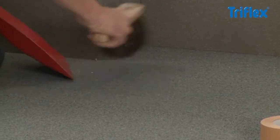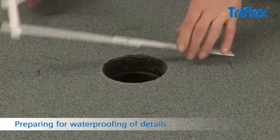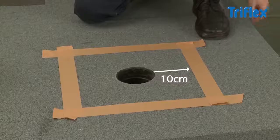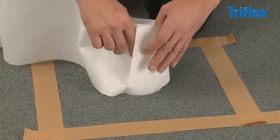First, clean the area to remove any dust and loose particles. Clean the gully with Triflex Cleaner and roughen the surface with sandpaper. Starting at least 10 cm from the penetration, mask off a surrounding square with tape to ensure a clean finish.